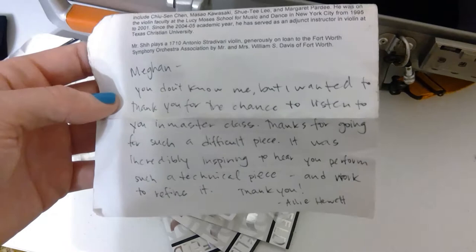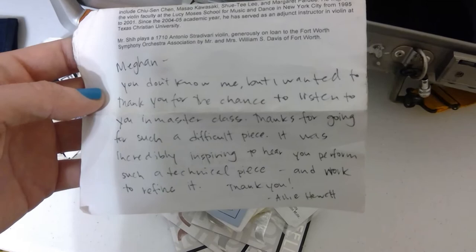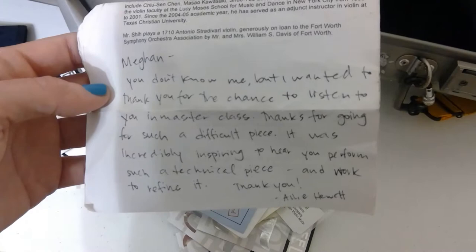I really forgot about this — it's a note I received when I was in college. I guess I played for something. It reads: 'You don't know me but I wanted to thank you for the chance to listen to you in master class. Thanks for going for such a difficult piece' — I was playing Tchaikovsky — 'it was incredibly inspiring to hear you perform such a technical piece and work to refine it. Thank you.' That was so sweet.